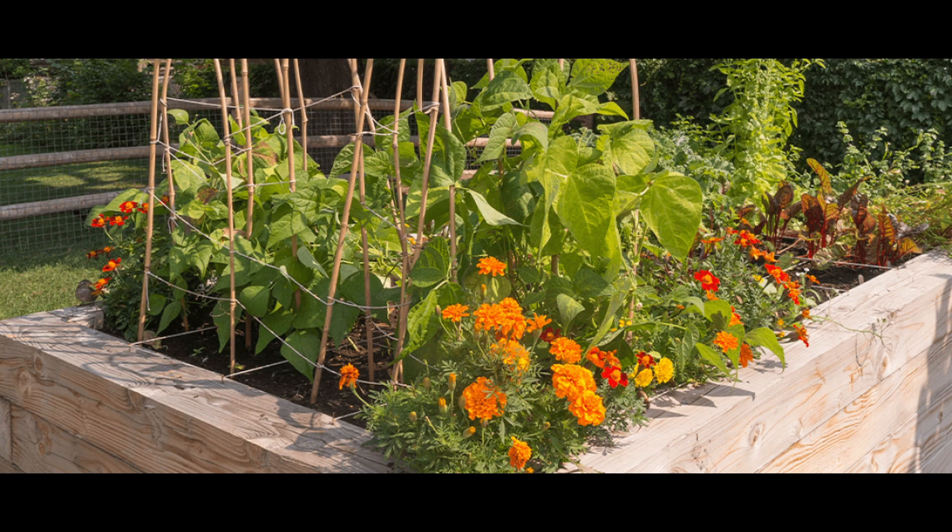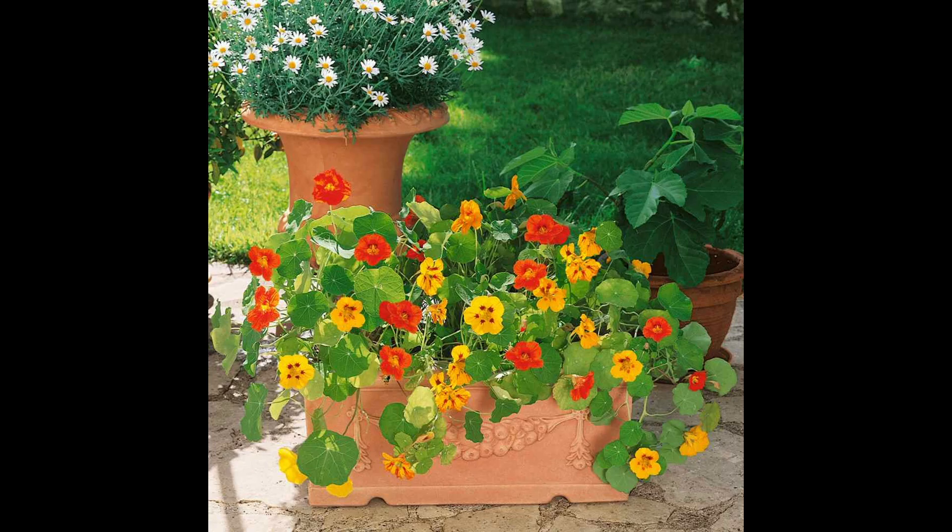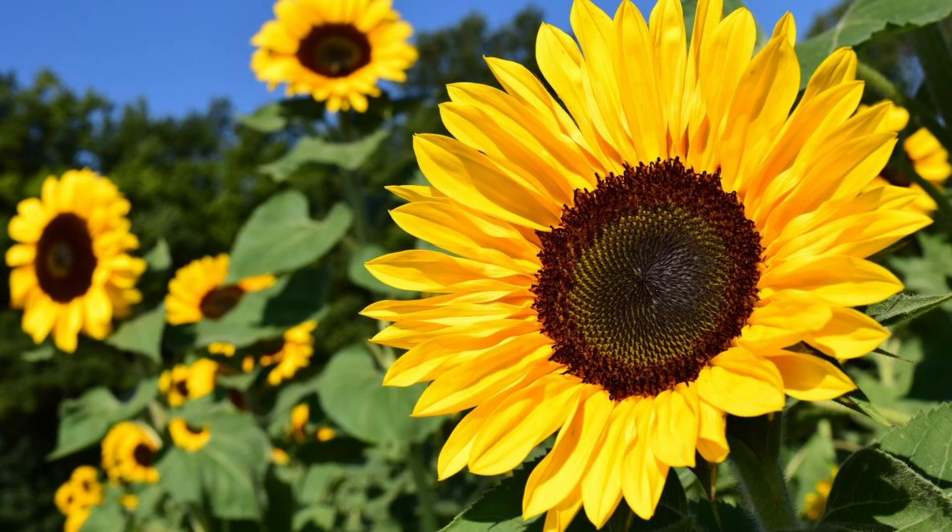There are four types of flowers that are really important to have in your garden. Marigolds actually repel bad bugs because of their scent. Zinnias attract ladybugs, which eat aphids — which can be a pest. Nasturtium also repels aphids, if that's something you have a problem with. And sunflowers are great pollinators because they attract lots of winged insects.